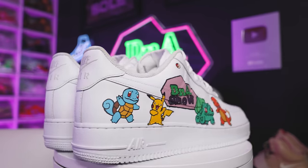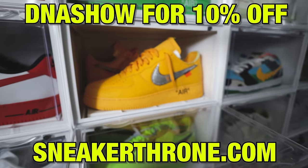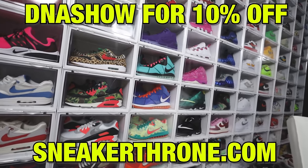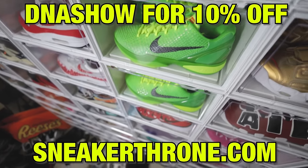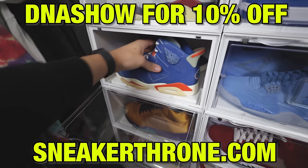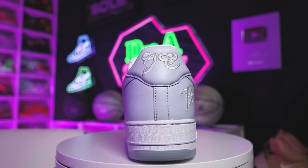Today's partner is Sneaker Throne — they have multiple options when it comes to durable and high-quality display cases. One of my personal favorites is the drop-side display case. I'm a size 13 and I can easily fit my shoes inside and have hundreds of these stacked throughout my rooms to display my sneakers. You have four different color options: clear, black, white, and red. Make sure you guys check out sneakerthrone.com and use discount code DNA Show at checkout for 10% off.